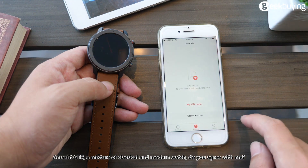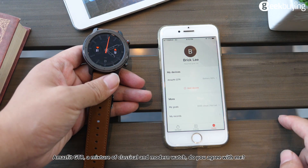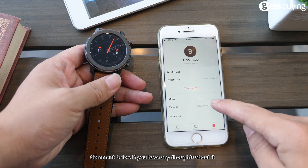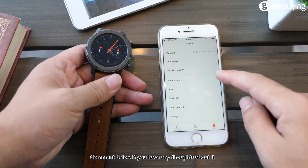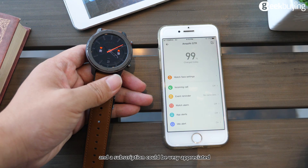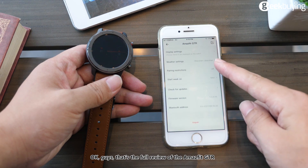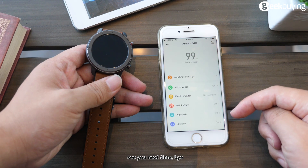The Amazfit GTR — a mixture of classic and modern watch design. Do you agree with me? Comment below if you have any thoughts, and a subscription would be very appreciated. Okay guys, that's the full review of the Amazfit GTR. See you next time. Bye!